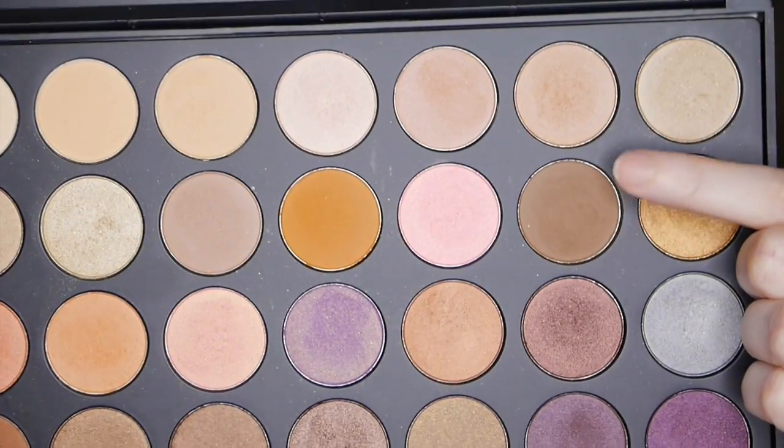We're taking a nude color from the 35W palette by Morphe and applying it to the brow bone, then going in with a light brown shade for the transition color and blending that into the crease. We're now going in with a dark brown color to deepen the socket and outer corners, keeping the eyeshadow minimal since it's all about that eyeliner.